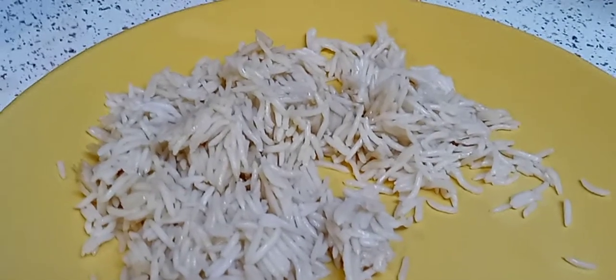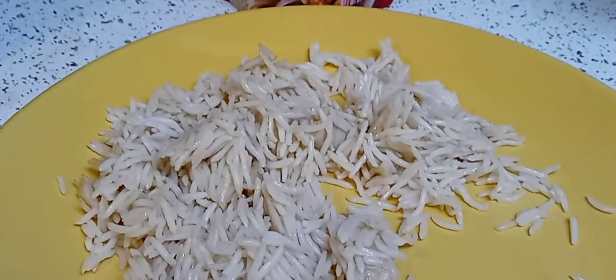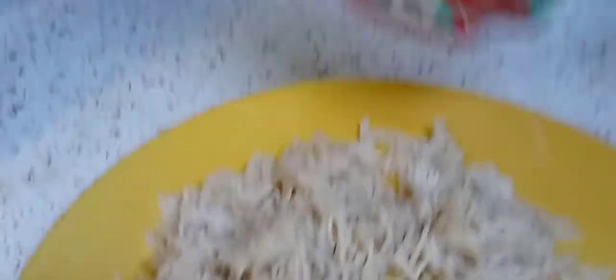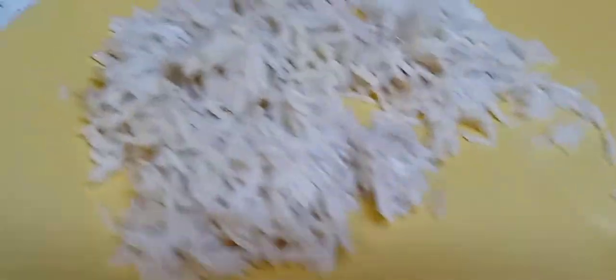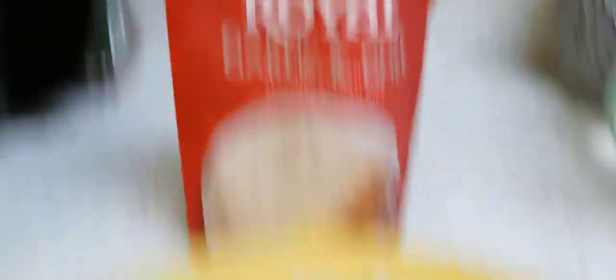It's not salty. I barely taste the garlic and it doesn't even taste like real garlic — more like garlic powder, like a cheap garlic powder. I'm not saying they use garlic powder because in the ingredients it just says garlic. I don't want them getting mad at me and say we used real garlic. It doesn't taste like it, but just being honest. This is not cheap — it's $2.19.